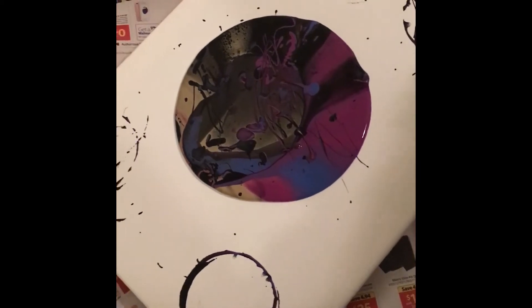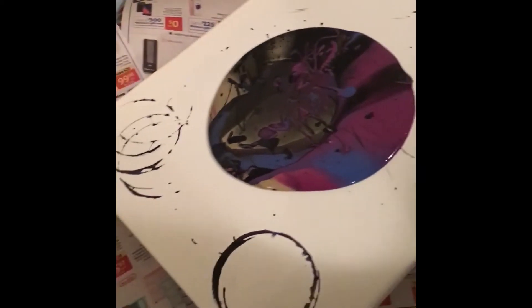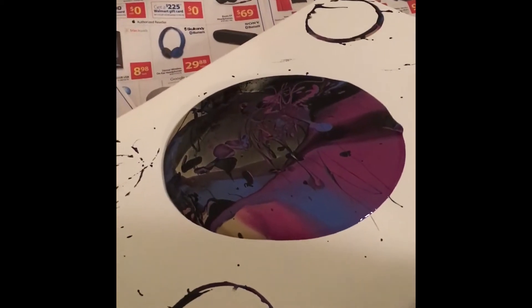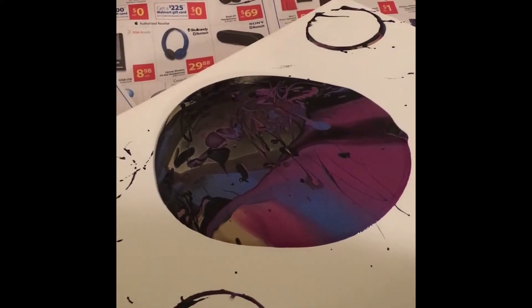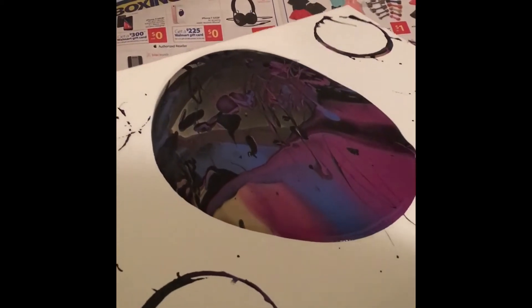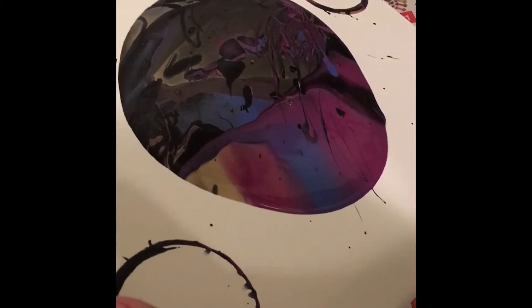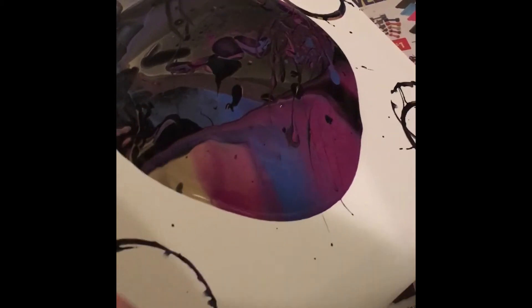Okay, so let's tilt it this way a little. We don't want to tilt it too much because we don't want to ruin the picture that's gonna come out.